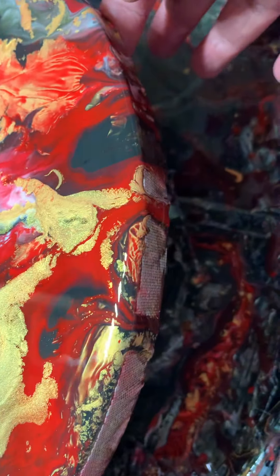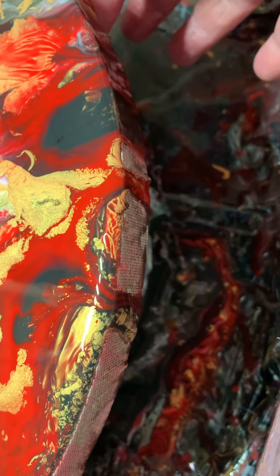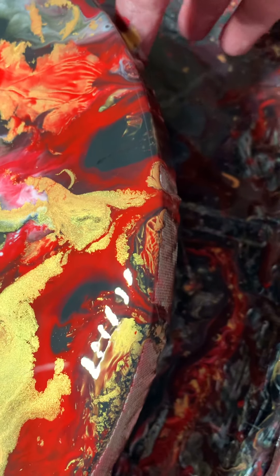I'll upload this to YouTube in a minute. Cup of coffee time, I think. I'm not worrying about the edge — the paint hasn't gone over and stuck. I will paint the edges black. It's going over, dripping over a little bit that way. I don't want it to go over.